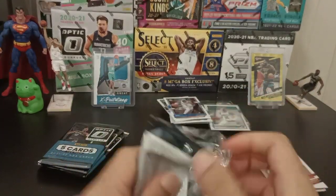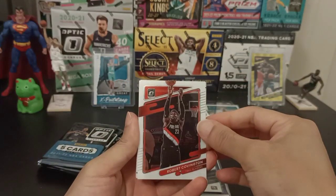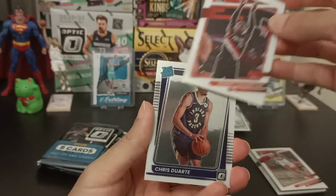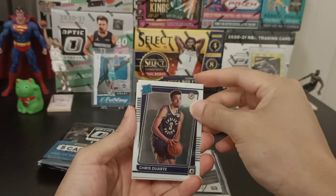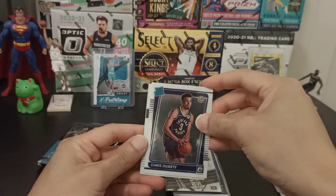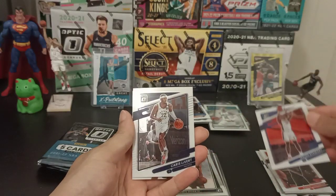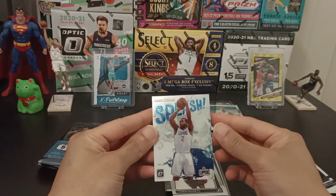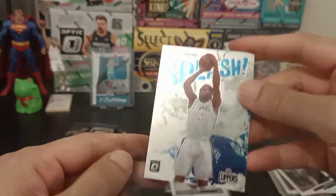On to our third pack. Got Robert Covington — I think he plays for the Clippers this season. Rated Rookie Chris Duarte — pretty awesome, he's not doing as well as I thought he would, but just give him time. Got another Isaiah Stewart, Caris LeVert. And Kawhi Leonard Splash — could do a lot worse than this. I'm liking it so far.